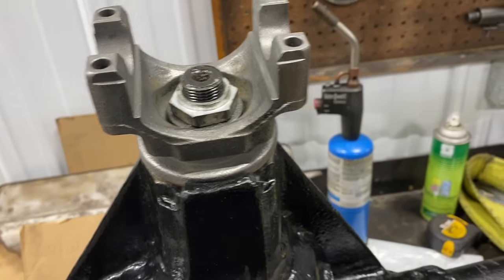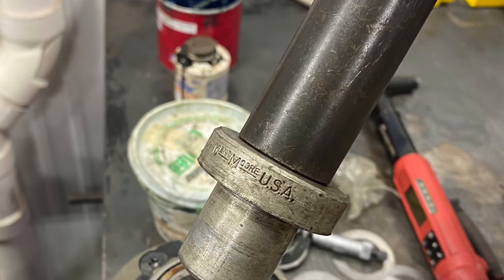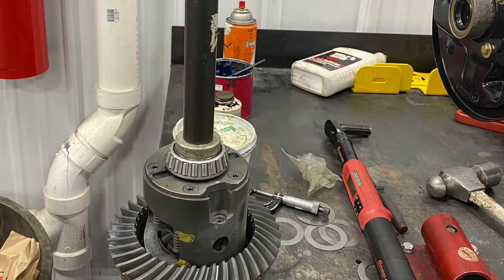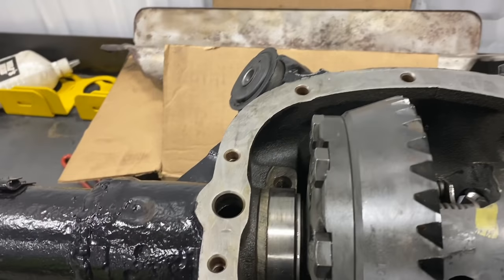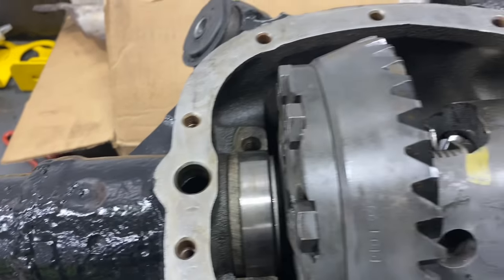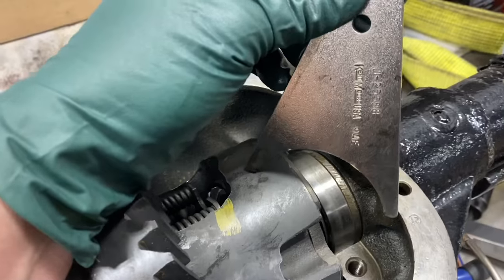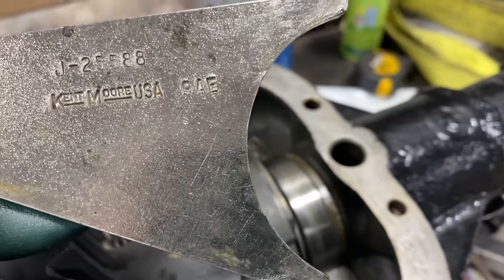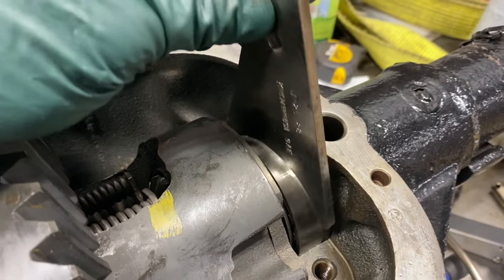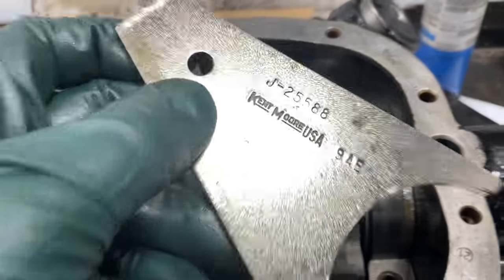Now we'll flip this and put the carrier in, then set up the backlash and the carrier preload. I've got our carrier installed. The factory cast iron shims, I think, are going to put this right where it needs to be — I can tell by the way it feels. One thing to note: you need a shim driver for these. This is the Kent Moore J25588, which does a 7.5 and 8.5 rear end. You've got to drive these in with this tool — if you don't, you will break them in half. When they get wedged and crooked and you start beating on them with a hammer, it's game over.